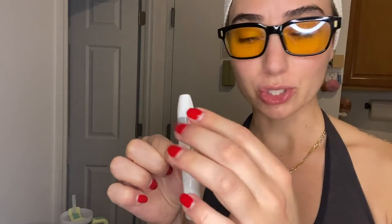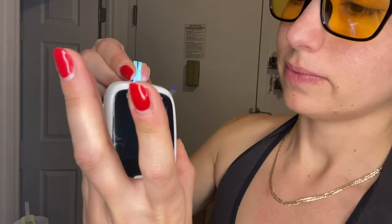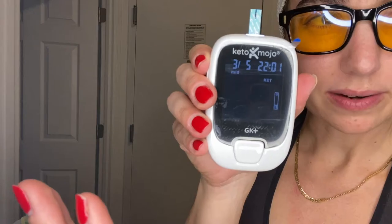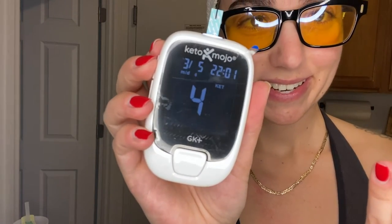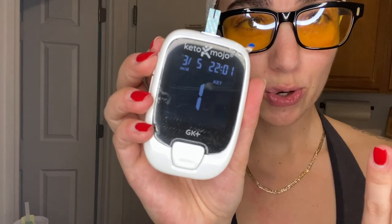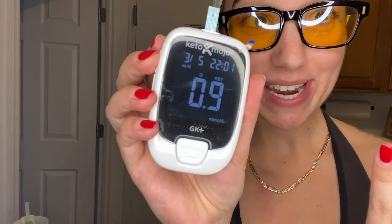Actually that wasn't that bad! I got a little bit of blood going. There's my blood and I'm going to put this in. Okay, this is it — three, two, one... 0.9! Is that ketosis? I think that's good!